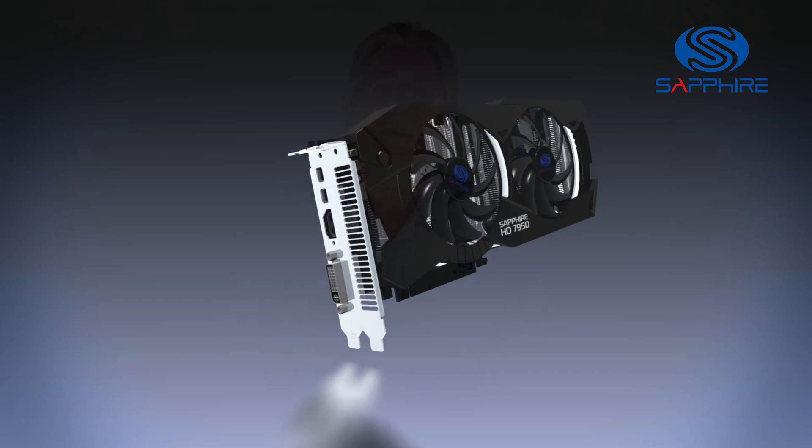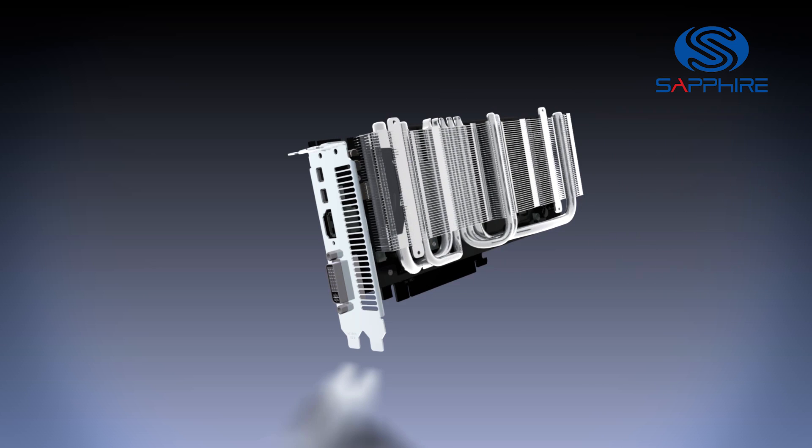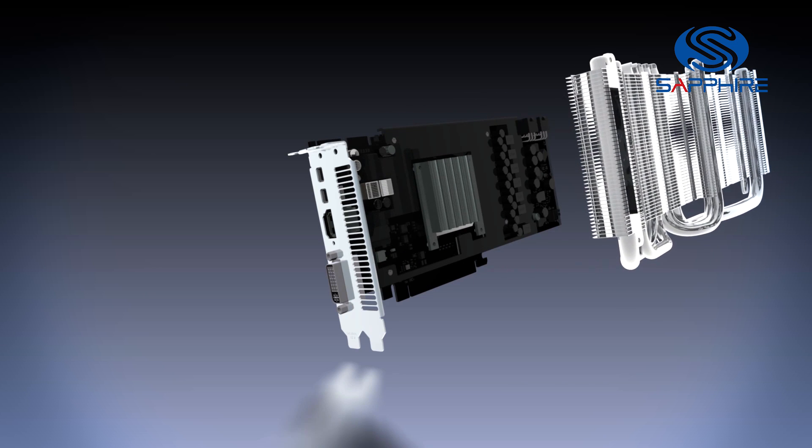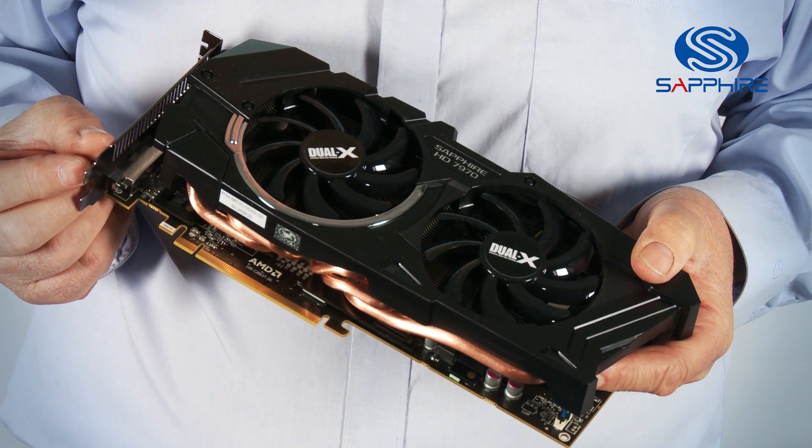So what we've introduced is this new family which we're calling Dual X, which has a dual fan structure on the cooler. This helps us to achieve much more efficient cooling but with very low noise.